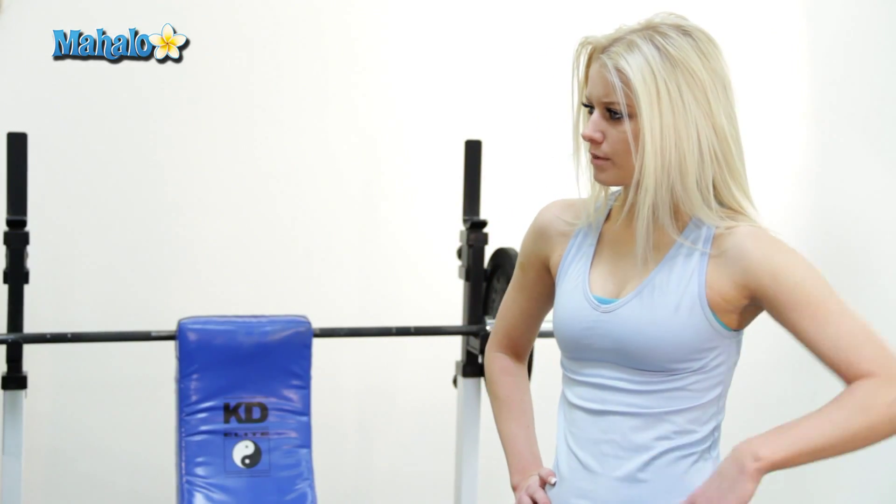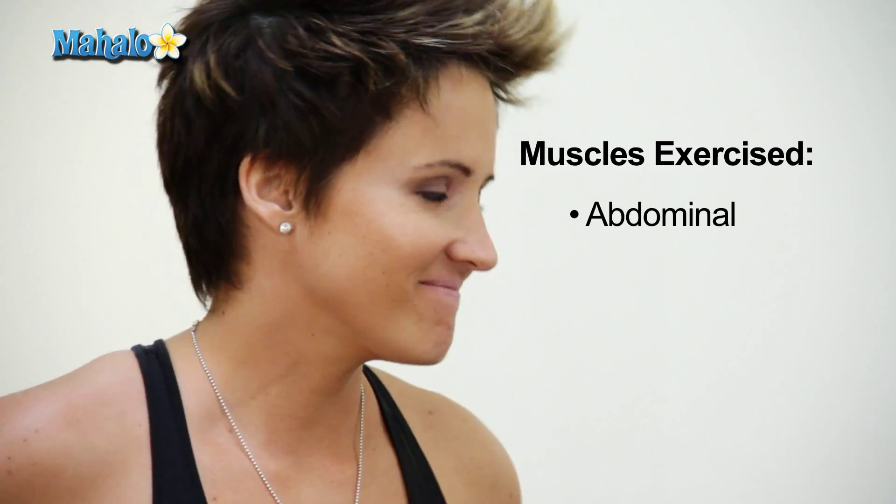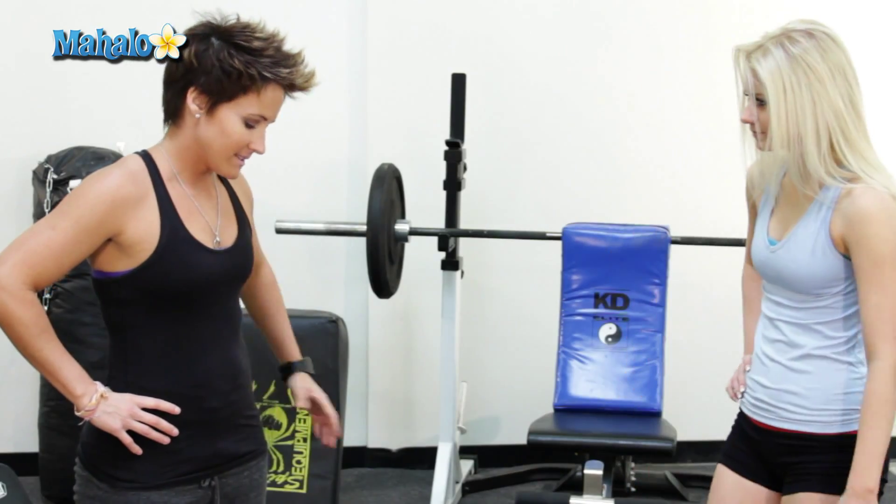And which muscles will I be working today? The most important ones of all. Which ones are those? Abs. There we go. Alright, tell me how to do this. Alright, let's get down and dirty.